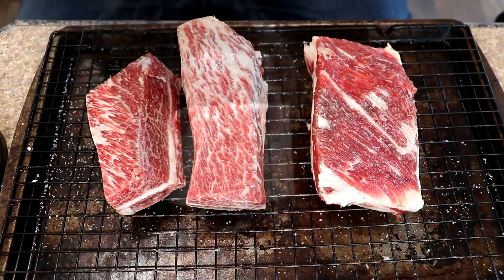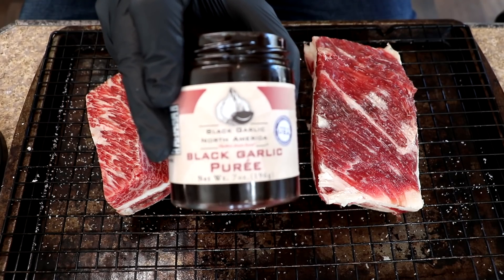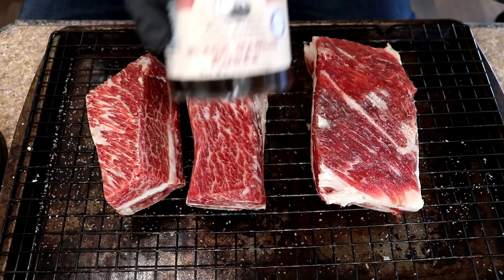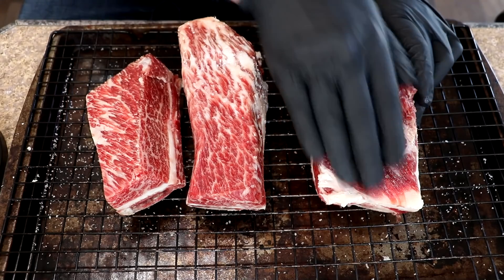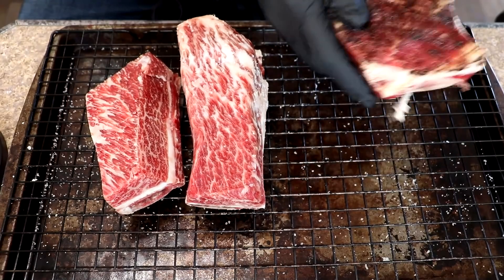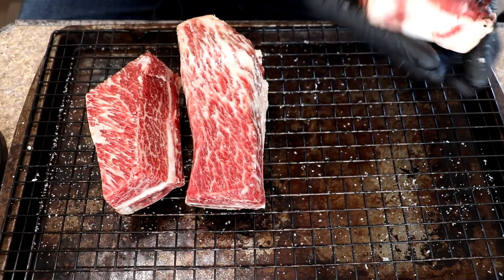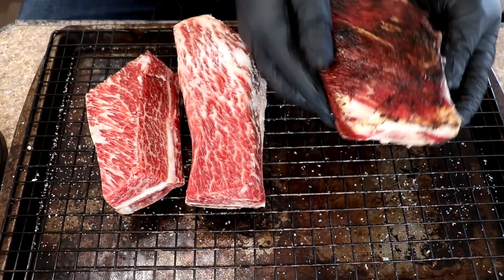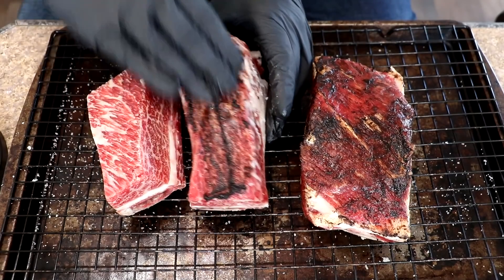I've already done some trimming and I'm going to go ahead and get these seasoned up. For the binder today I'm using black garlic puree — this is something I've used in the past. It leaves a great flavor and also sets a nice bark. It doesn't take a whole lot; we're just going to give them a good coating all around. You can see how dark that color is.